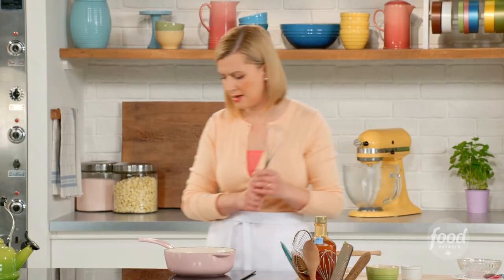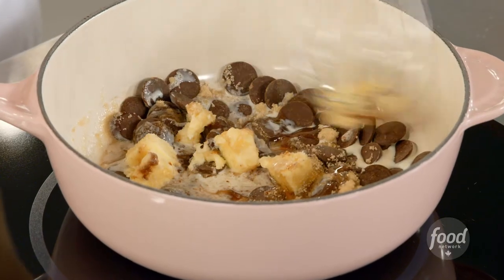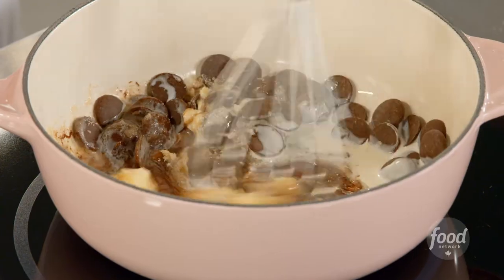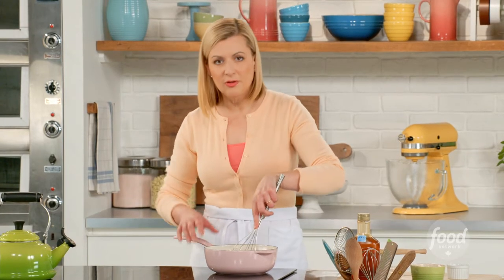Now we'll just give this a couple of minutes to melt together. You don't need to bring it to a simmer, but you'll see it go from sort of not smooth and beautiful to all of a sudden gorgeous fudge sauce.